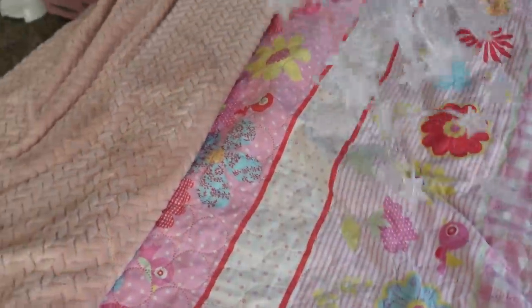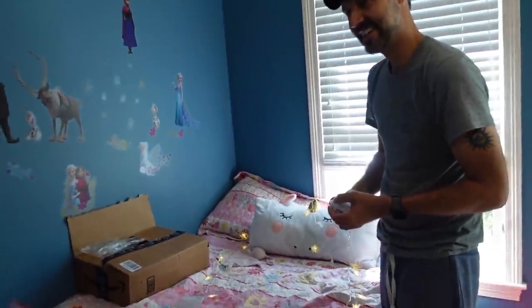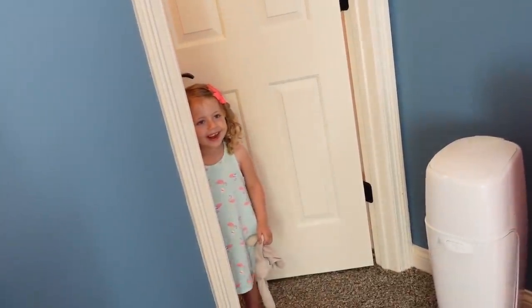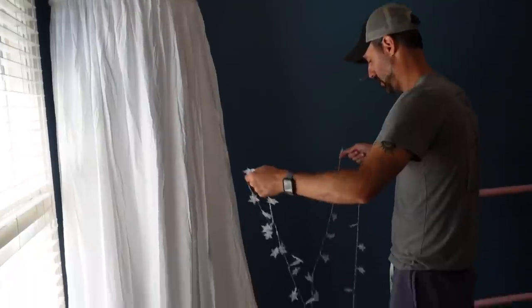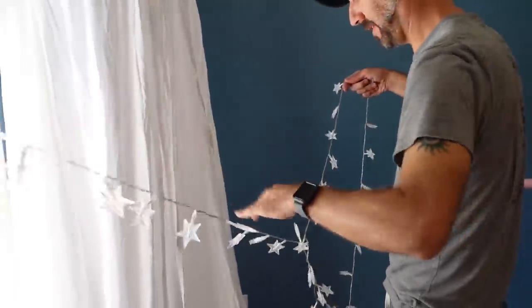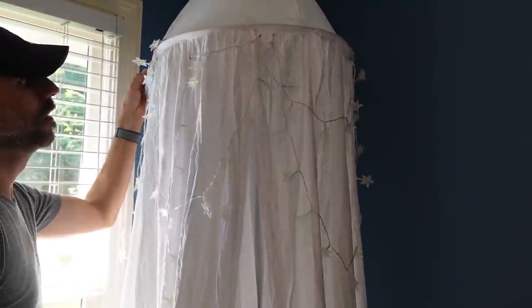Now we move on to the next step — I bought some star lights. They're just battery operated and I thought I could drape them over the canopy to add a little decor. These twinkle stars are really cool, like eight different settings on them. They didn't come with the canopy, so I'll put another link to these star lights down in the description. Looks cute!